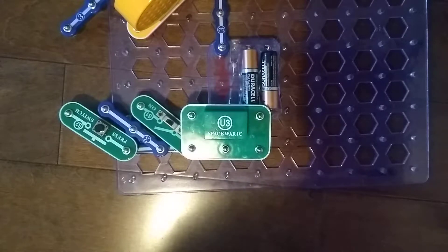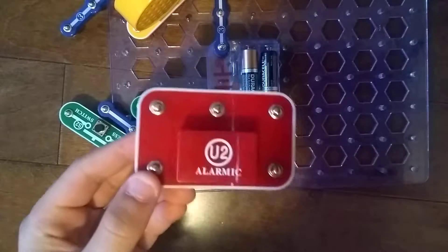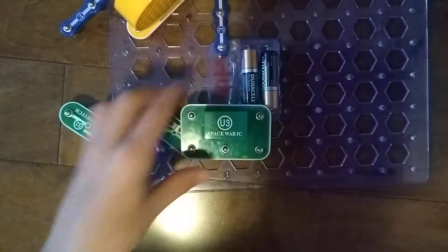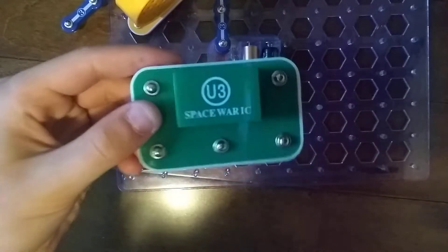Hey guys and welcome to another Snap Circuits Parts video. In the previous video, we took the U2 Alarm Integrated Circuit. Today we are going to do the U3 Space War Integrated Circuit.